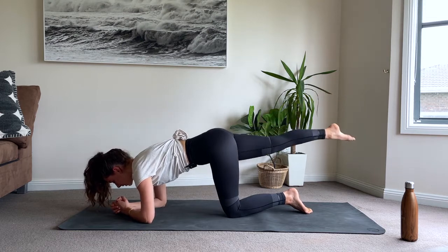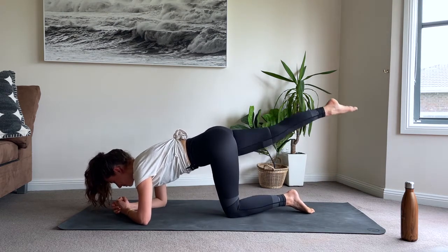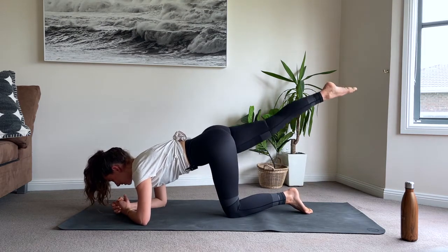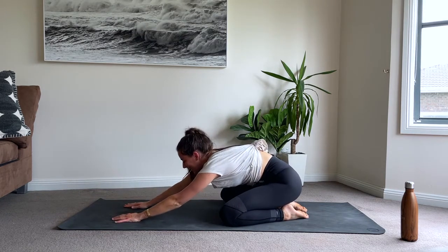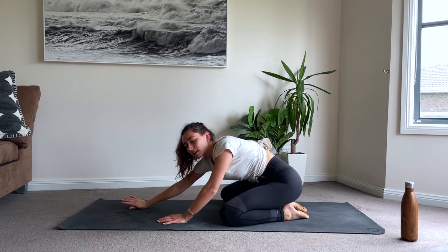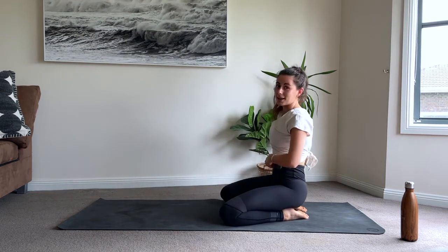Last one - lift it, circle, take it down. Oh my hamstring, my glute, everything. Have a child's pose. Wow, that sounded so much easier when I planned that out in my head. Shake your hips from side to side, give that right butt cheek a really nice whack. And then no rest for the wicked - we're coming right down to lie on our right side this time. Let's do all of that on our left side.